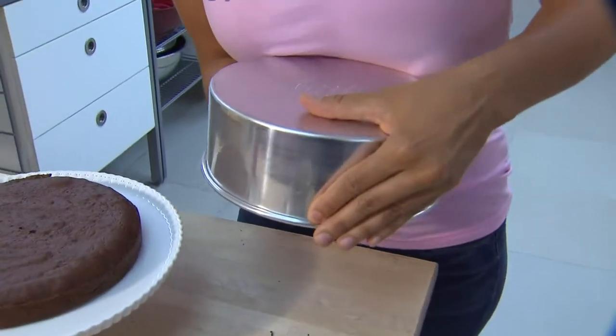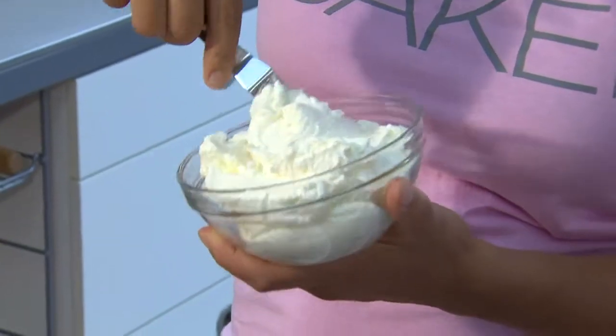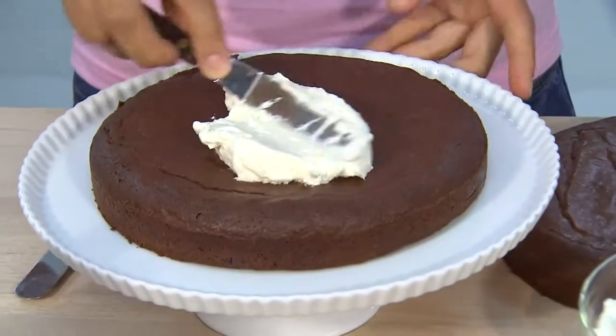The second component in this Ultimate Breakup Cake is my favorite tried and true Italian meringue buttercream. I'm just going to take some of this lovely buttercream, place a nice dollop onto my bottom brownie, and then begin to spread.